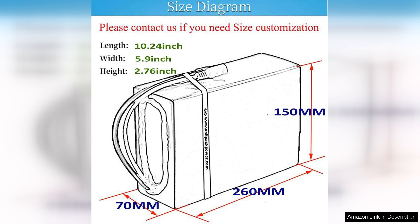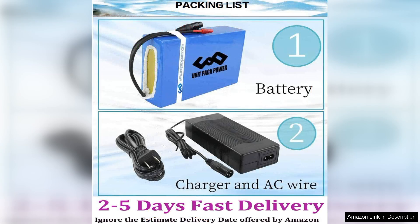One of the standout features of this battery is its impressive capacity and energy density. With a well-engineered lithium-ion composition, it delivers reliable performance and longevity, ensuring you get the most out of your investment.